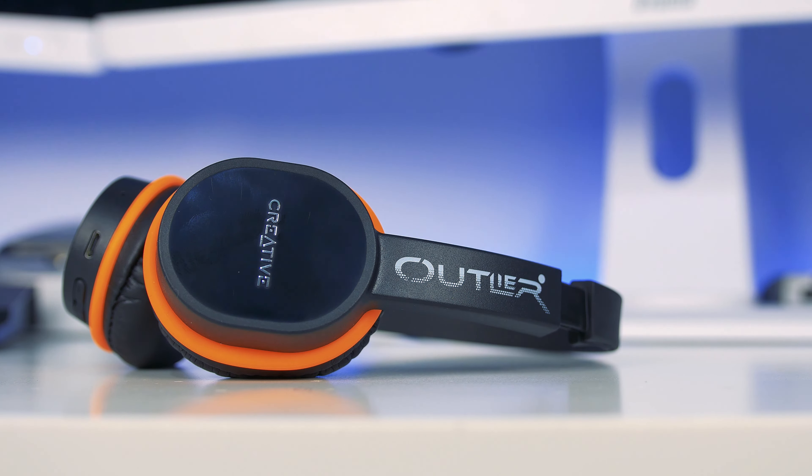Overall, a very good pair of headphones. I'd recommend them if you're looking for something specifically for fitness that is very lightweight and affordable. I'll put all the links in the description below if you want to get a pair. If you enjoyed this video, please consider subscribing. Big thank you to Creative for sending them out for review — I'll catch you all in the next video.